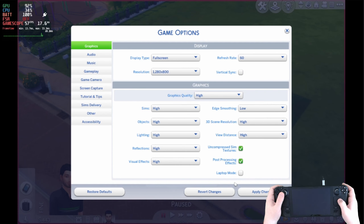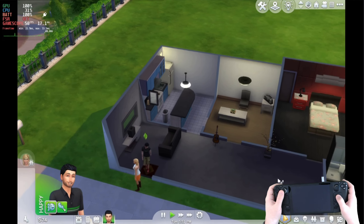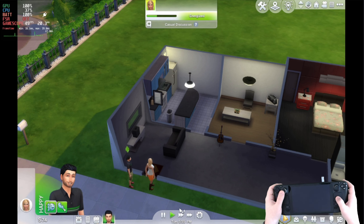As you can see here, once we drop those settings down to high it's a bit more stable moving around. I didn't do a full restart so it wasn't full high settings — a mixture of high and ultra gave a much more stable frame rate when moving around, but still looks exceptionally good on the Steam Deck.